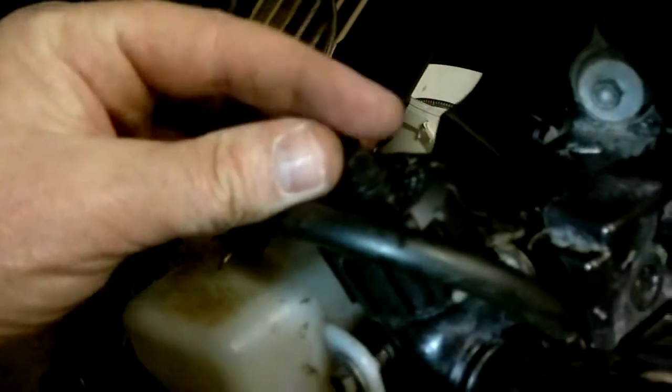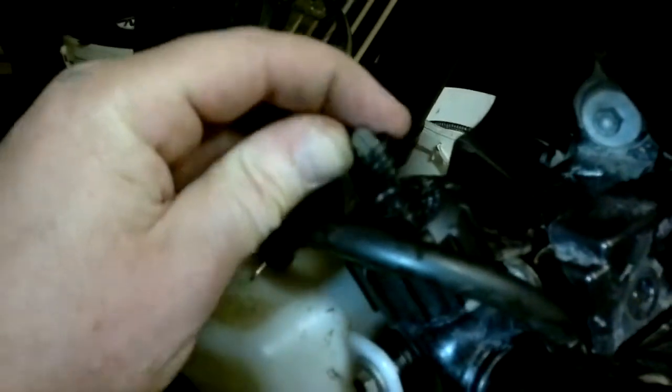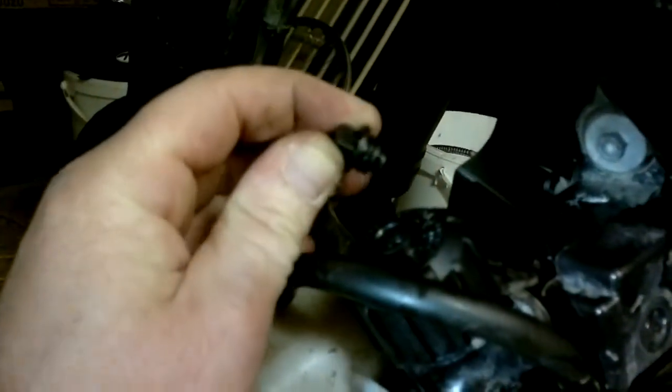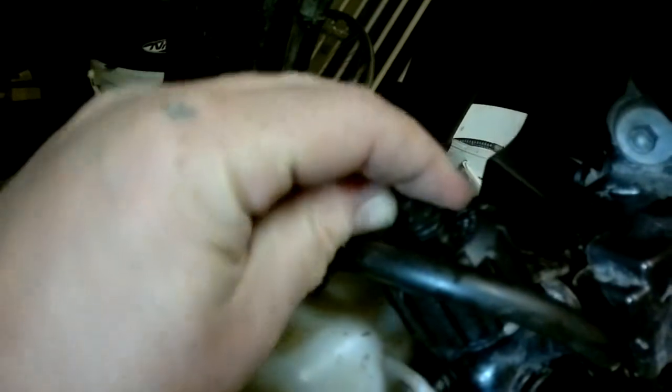Here we go — didn't take long to figure out what's going on. Radiator cap here. I don't know if you can see this, but it just slots in and it's barely out. Looks like the o-ring has got cracks in it. I'll have to put a new one in there, but yeah, there you go.